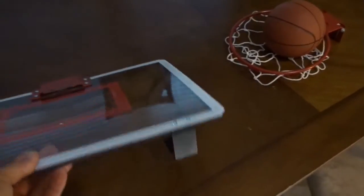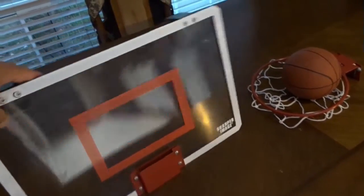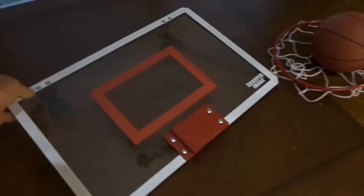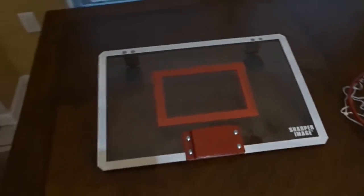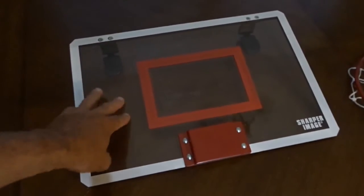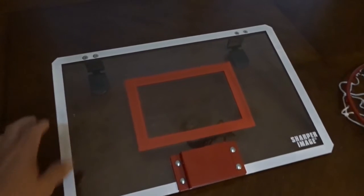We have a Sharper Image indoor basketball goal that hangs from a door inside — sorry about the glare, it's kind of hard to work with. We bought this at Walgreens of all places. You can see the Sharper Image branding right here. It's pretty thick plastic to be honest; it's not like real cheap flimsy stuff.